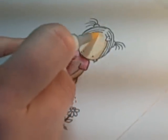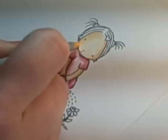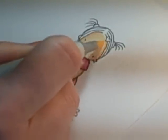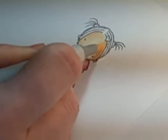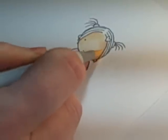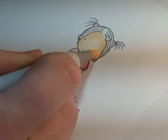Then you come back with your original skin color — E50 in my case — and just work that shadow line, pushing it a little closer to the edge. A lighter color will always push the darker color, and once you've seen that blended you can fill in the face as much or as little as you'd like.